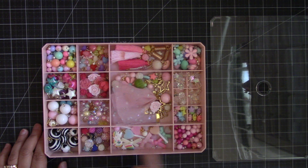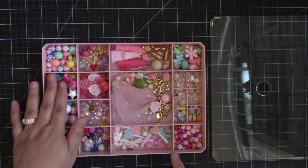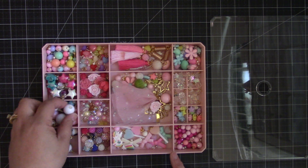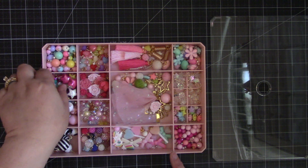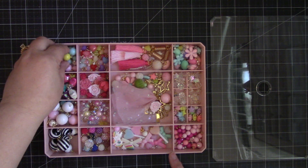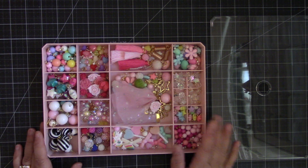It's perfect for your charms, because these ones are already made and ready to go on a project, or if I create a dangle. I love this container.